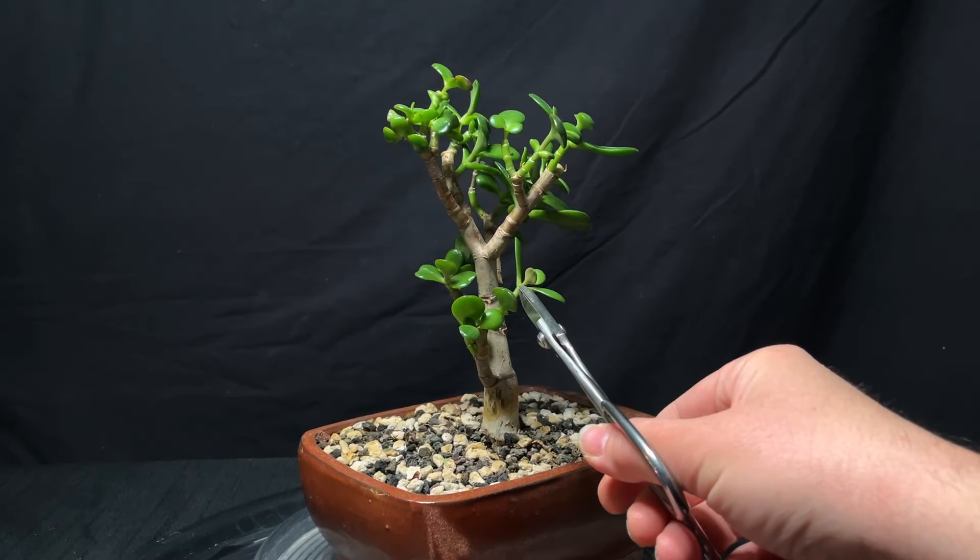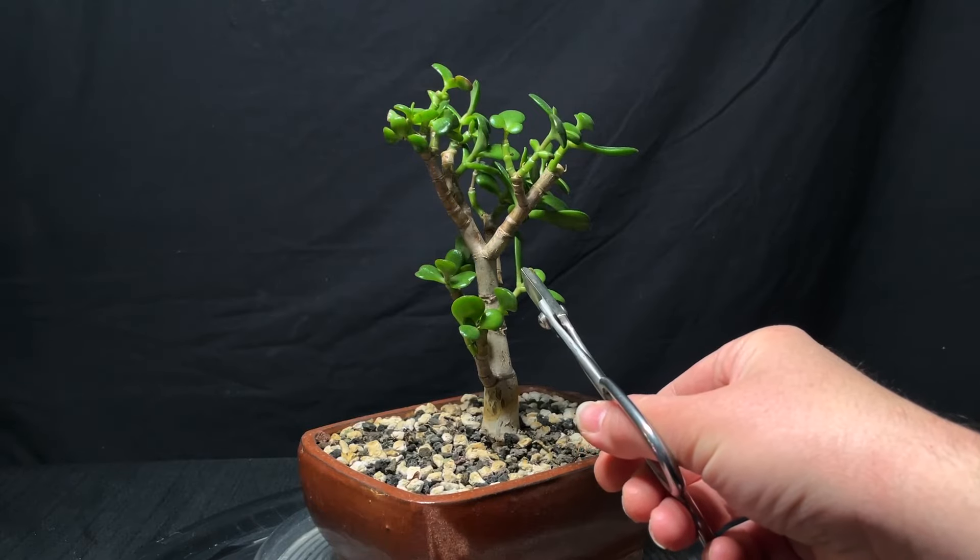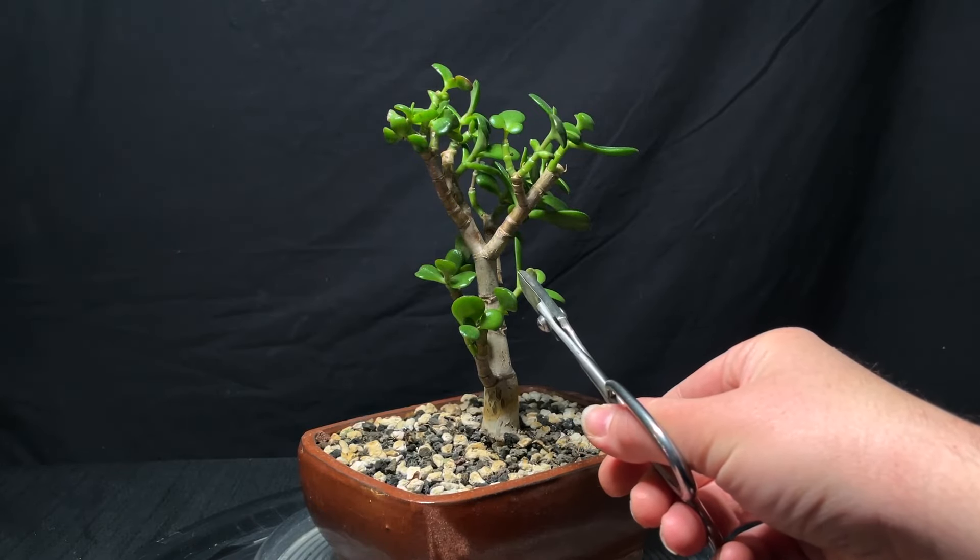I'm not cutting directly to the point — I'm cutting a little bit higher up so that it leaves room for dieback.